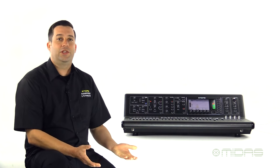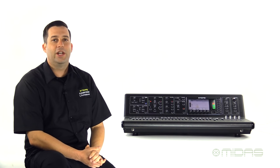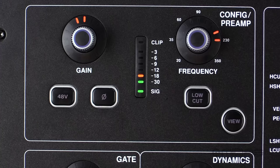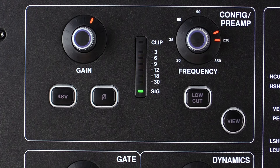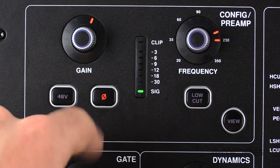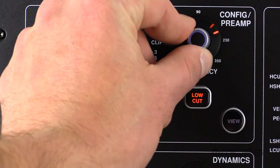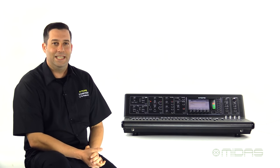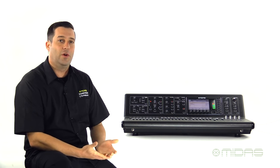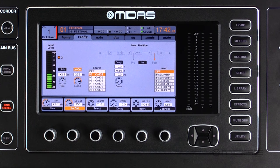The controls for the channel strip are located right here at the top left section of the console, starting with our gain control. The first encoder will control mic gain and digital trim with individually selectable 48 volts phantom power and polarity invert for each input. Next is a low cut that you can easily engage from the surface to dial right in. You can hit the view button, which is found all over the console in each section, to call up all the parameters for that section right onto the 7 inch TFT color screen, making it very easy to find what you're looking for and dial it in quick.